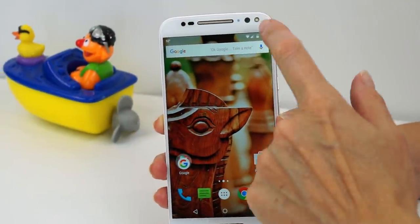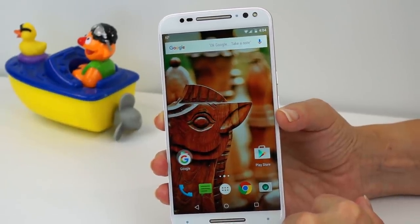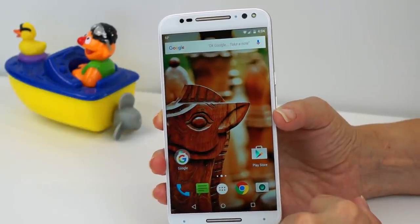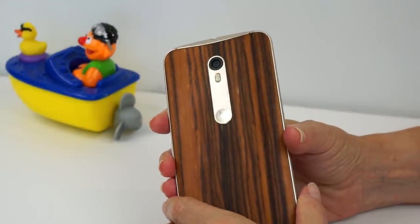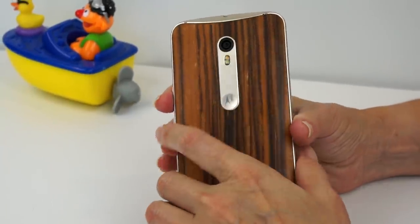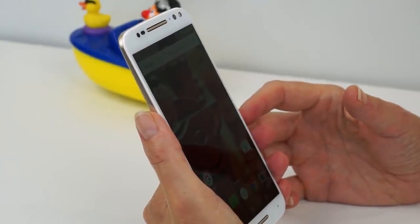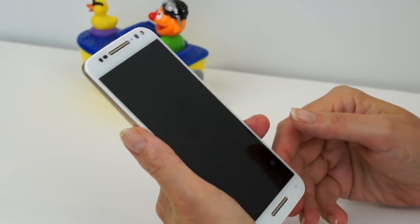One more thing about the front camera — it actually has a flash on the front too. After you use it once, you'll realize just how blinding it is up close, since we tend to hold the phone pretty close for selfies and most of us don't have six-foot-long arms. So I haven't enjoyed that feature as much as I might.